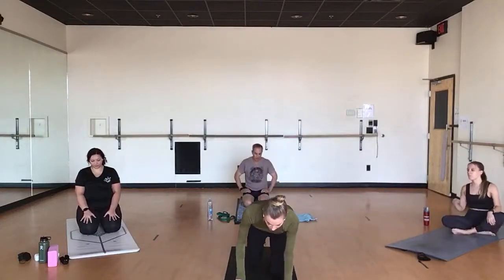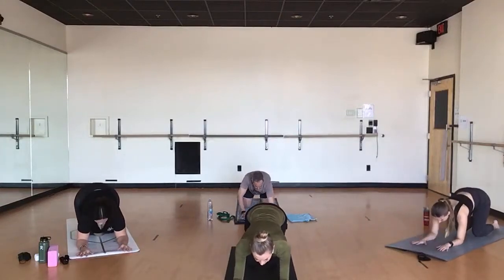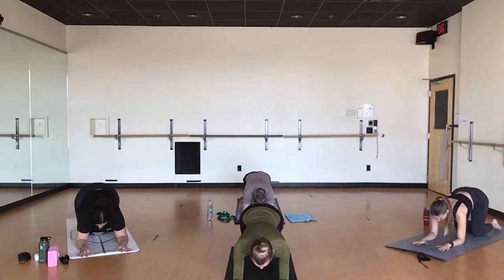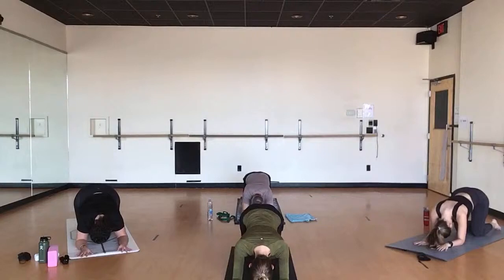Let's go ahead and start in a forearm tabletop here. Take a big breath in, and as you exhale, just drop your head and close your eyes and feel your baseline. Notice how the body feels, the emotional landscape, the mental landscape. Just begin to breathe gently behind anything that's here.